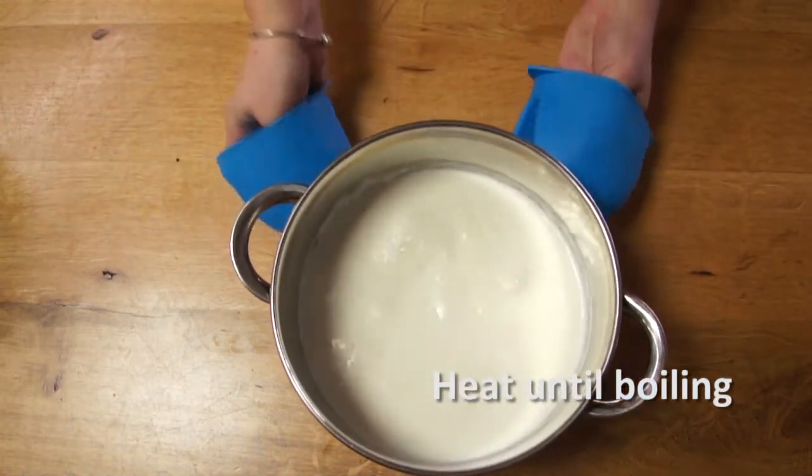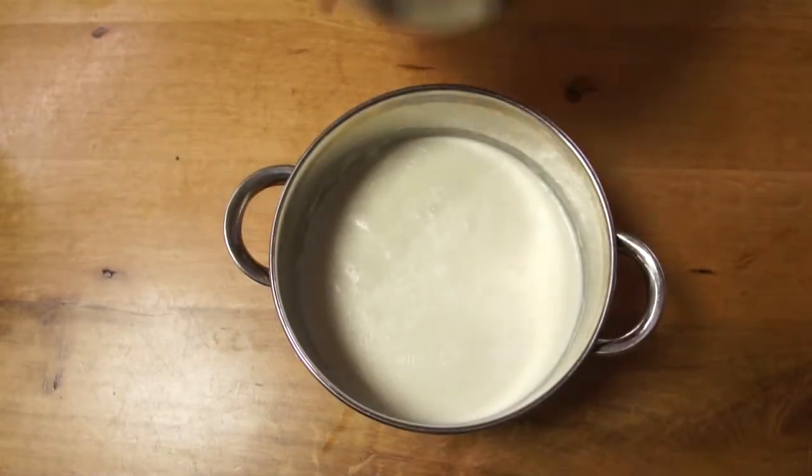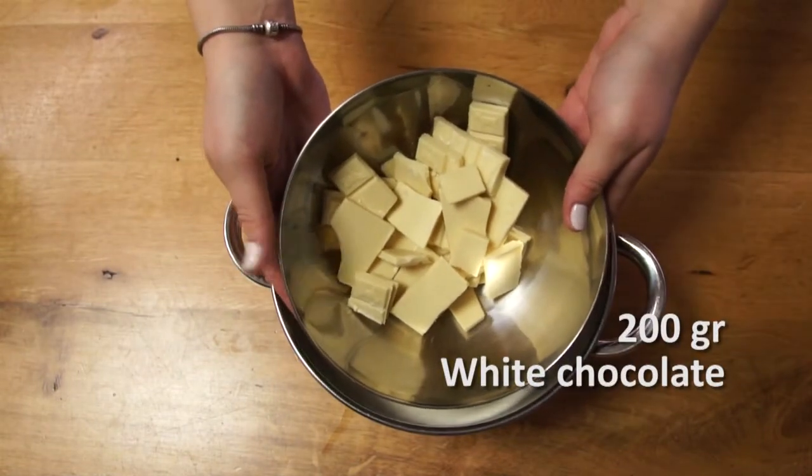Here we go. A choc or chocco. Clap, clap. A choc or chocco. Clap, slap. Everybody say a chocolatey.